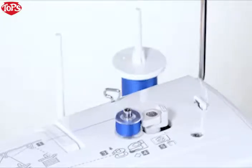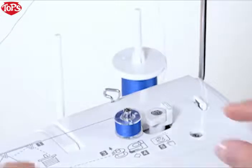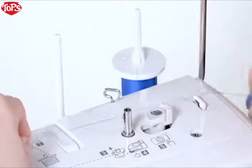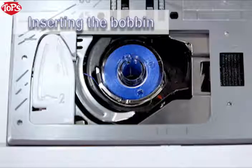When the bobbin is fully wound, the machine stops automatically. The bobbin winder stopper automatically returns to its original position. Remove the bobbin and cut the thread. Inserting the bobbin.